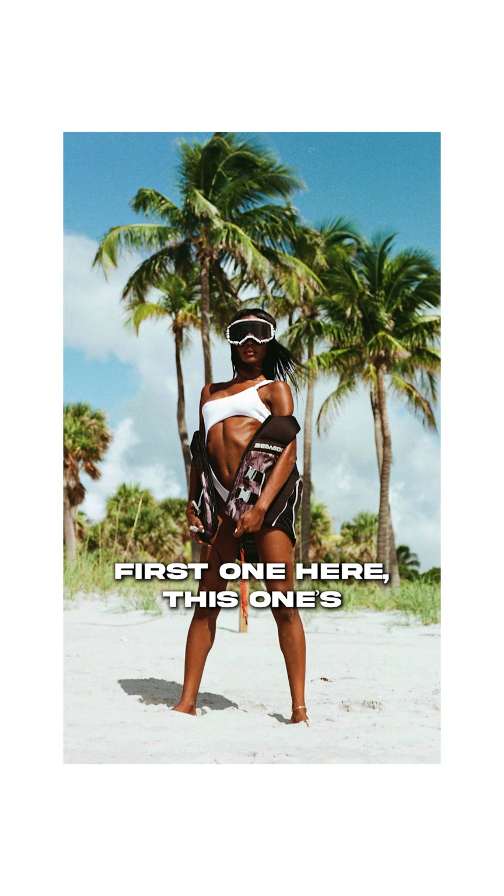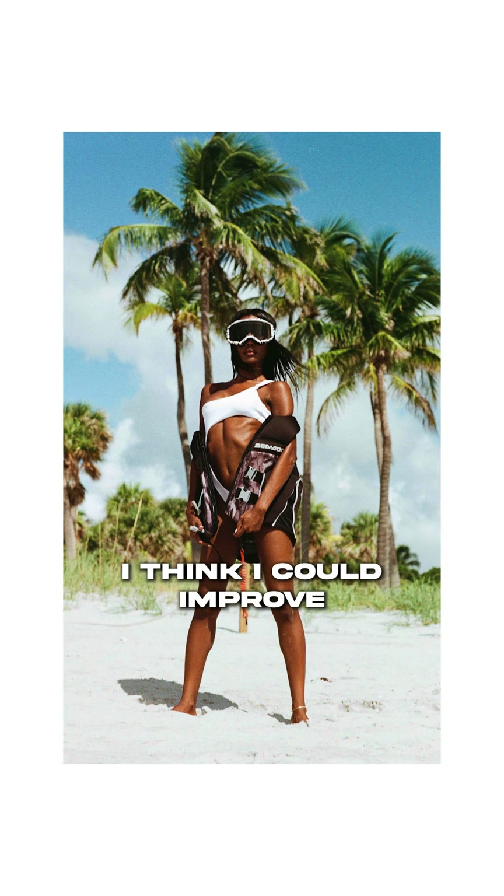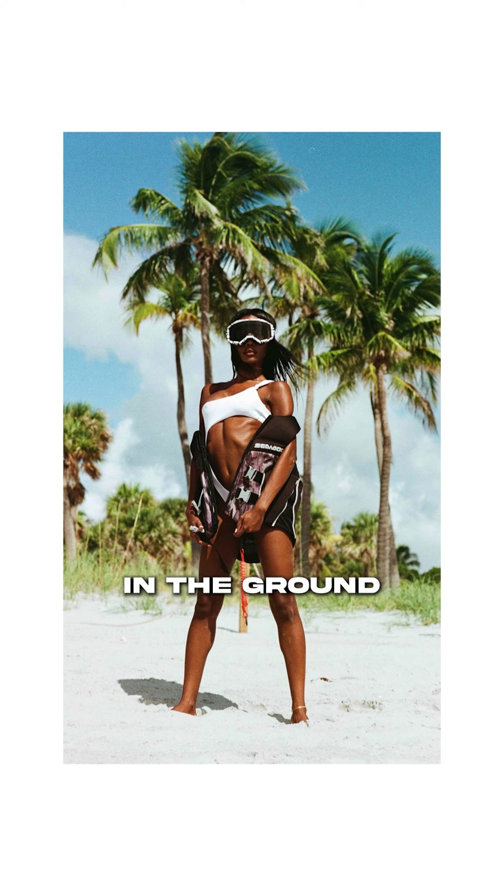First one here — this one's pretty epic. I love the colors and how they came out. I think I could improve the composition a bit though. There's a stick in the ground near her legs and the trees kind of distract from the scene. I'll give this one a five and a half out of ten.